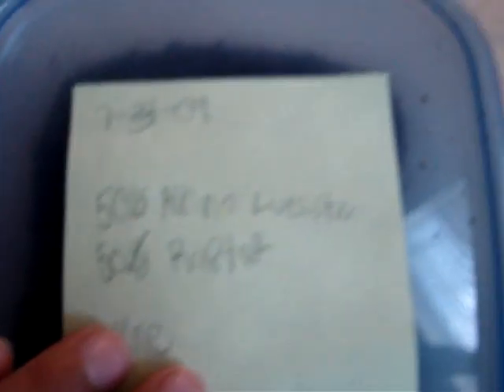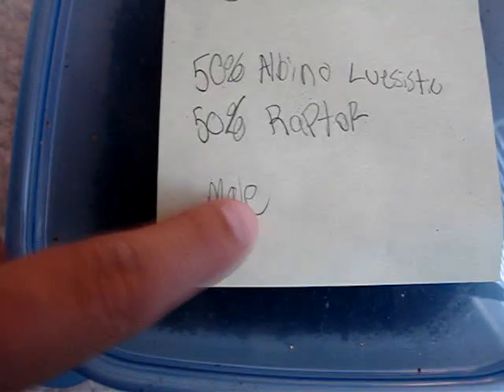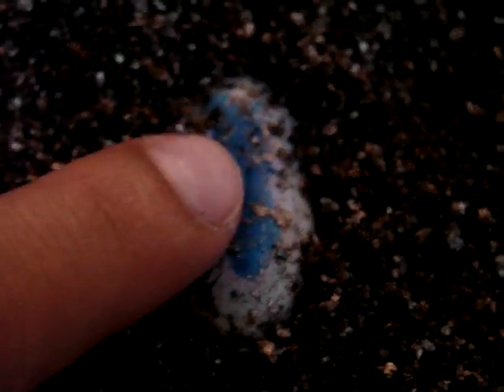Anyway, there's my albino leucistic raptor. They were laid 7/30, clutch 109. Well, here they are. They look good — nice and plump. That one looks good too. Yep, they're pretty good.